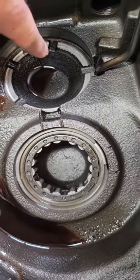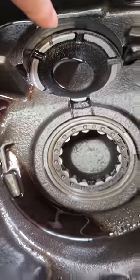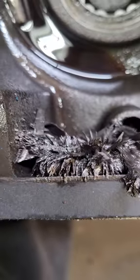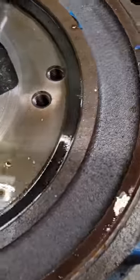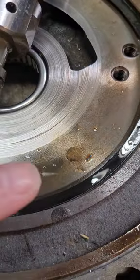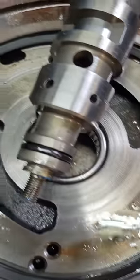Intermediate shaft bearing failed — usually does in these units. Created a whole bunch of metal debris, started going throughout the transmission. Forward reverse adapter where the pump rides took that out, took out the selector valve.